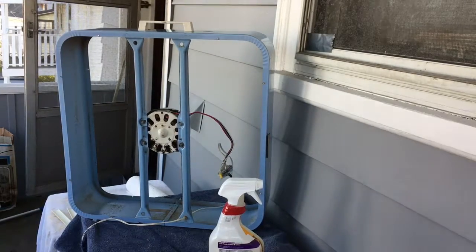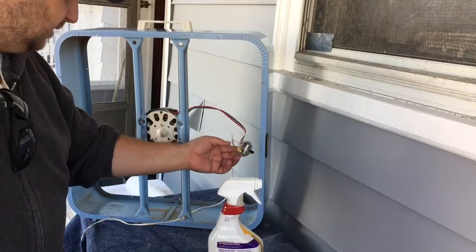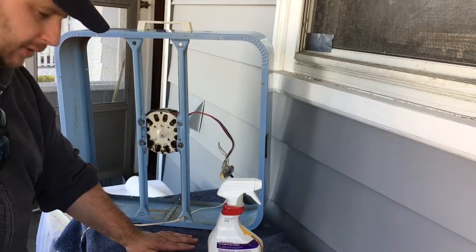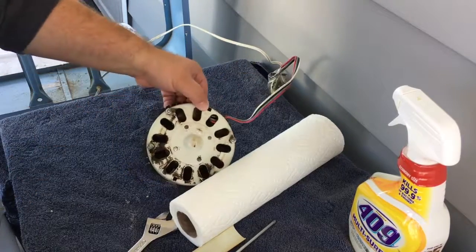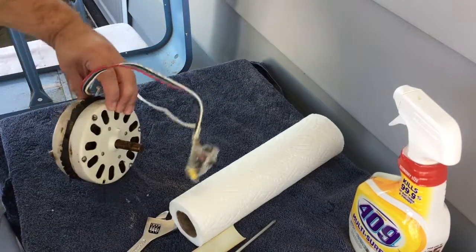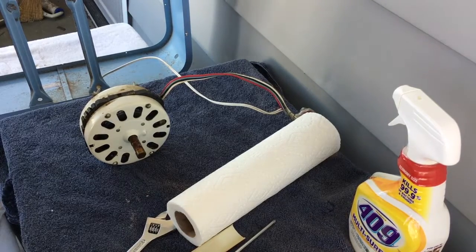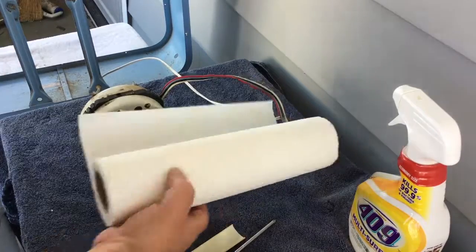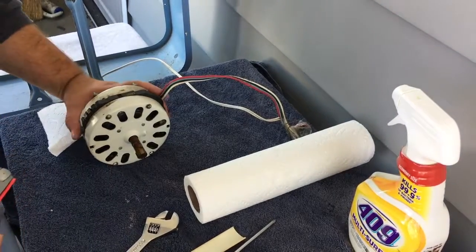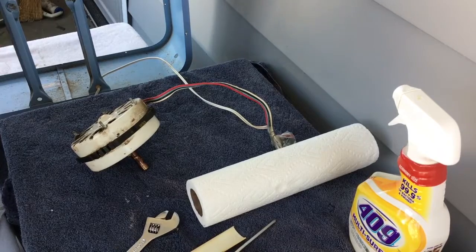We got the switch box out and cleaned off. I'm gonna leave the plastic on there for now — everything was functioning fine electronically. Now we're gonna unbolt the motor so we can get it down here and work on it. We got this crusty old girl off and just need to get the grease off the case and clean out the motor. I'm gonna use a little WD-40 because it's a good penetrant cleaner, so hopefully that will do something nice for us without getting it into the motor.